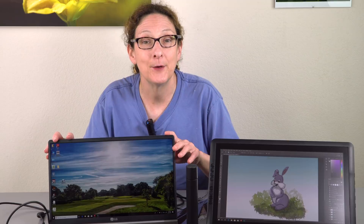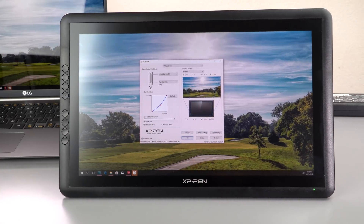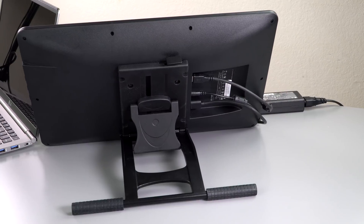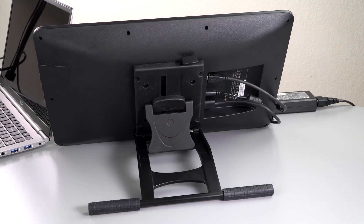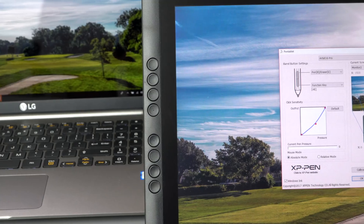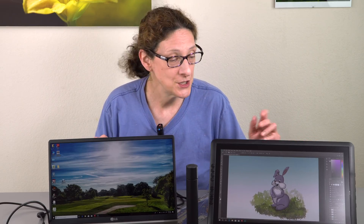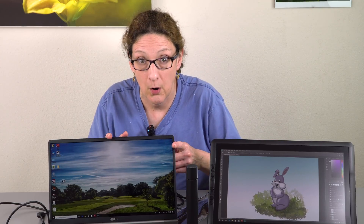This is a pen display, so this unit right over here works just like a monitor — you have to plug it into a computer. Pen displays are available in a variety of sizes, from 13-inch all the way up to 32-inch. The more affordable options, including XP-Pen, go anywhere from 13-inch up to about 19-inch. They call this the Artist 16, and it's a 15.6-inch display — the same size as a pen-enabled 15.6-inch Windows convertible, but less expensive, and you can use it with whatever computer you already own.